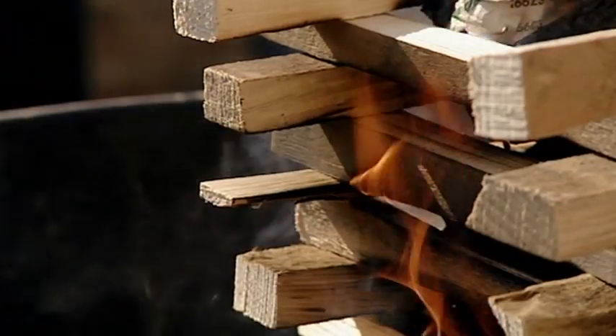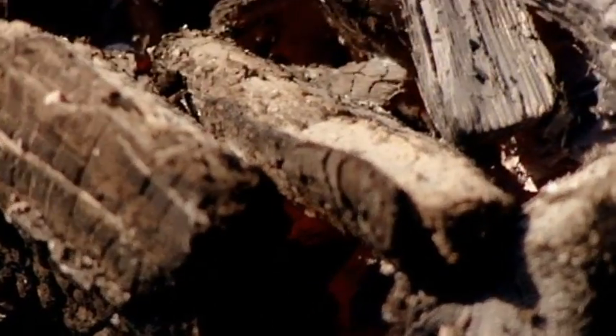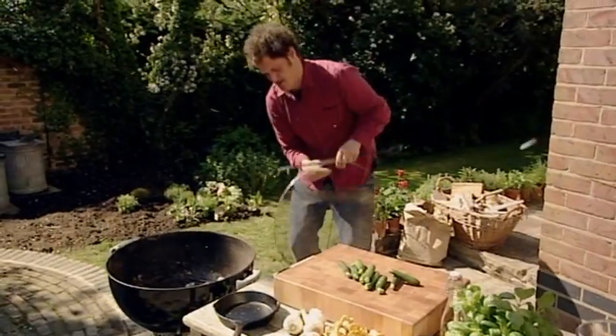There's nothing to do now except wait for the Jenga tower to go up in flames. It's now fine to drop a bit down the top. Once the coals have turned white, only then can you get stuck in with the tongs.